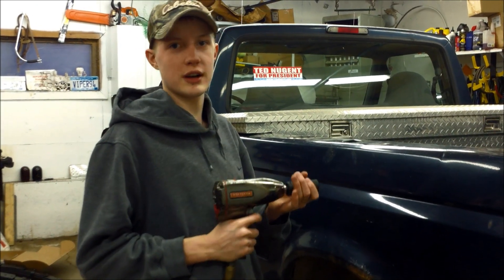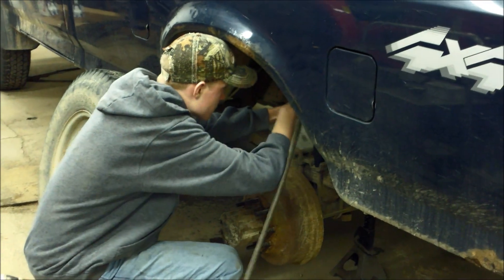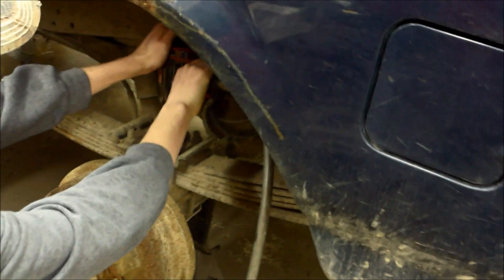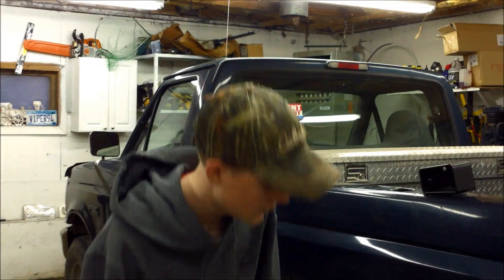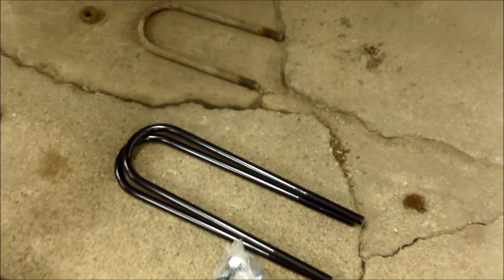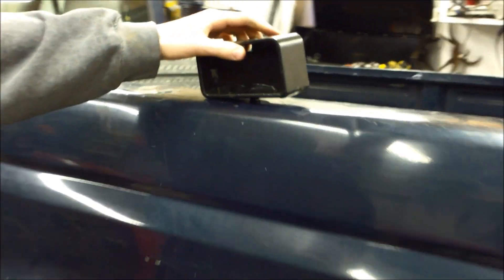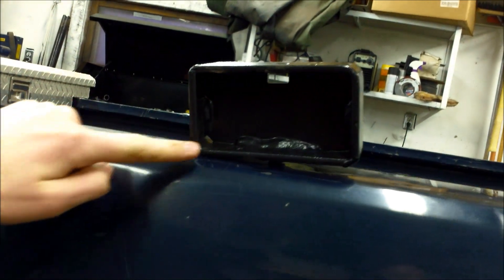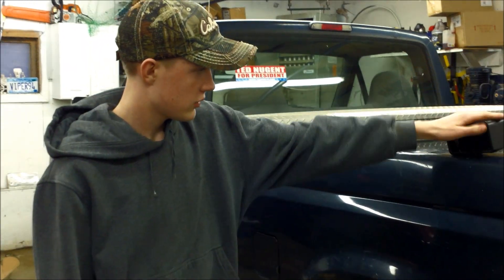Hopefully this will get the U-bolts off, otherwise we'll have to use the hot wrench. Alright, so we took the old U-bolts off — that's the old ones. You can see how small they are compared to the new ones. Here are the blocks we're putting in. We've got two of them and you can see they are tapered or diagonal — that's so it turns the axle a couple of degrees to line up with the drive shaft so you don't have extra strain on the U-joints.